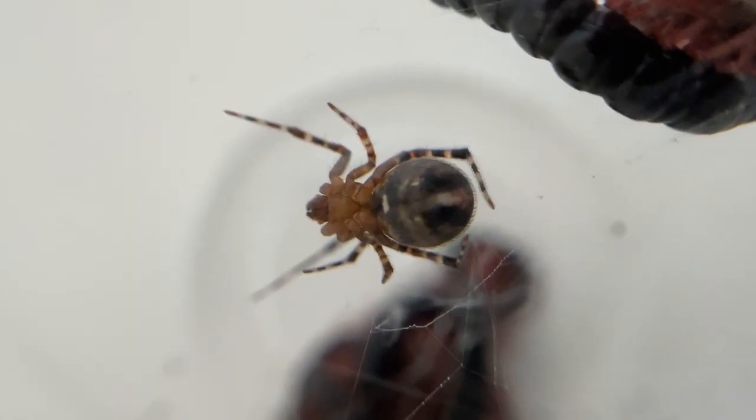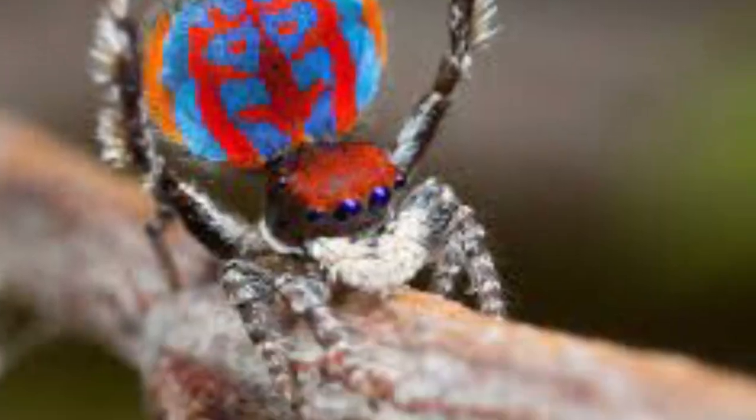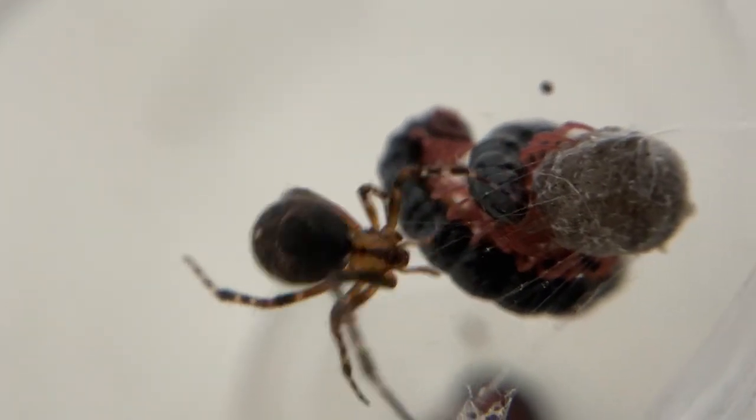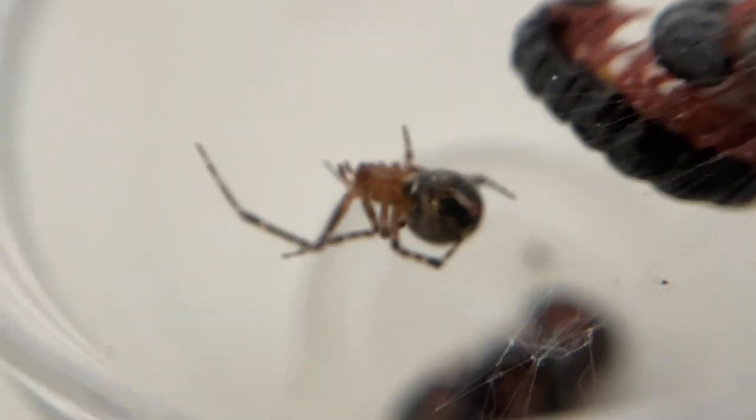This week I found the spider species which I've wanted to keep for a really long time now. There are multiple species which fall into this category, but the one which checked off the list is the comb-footed spider.